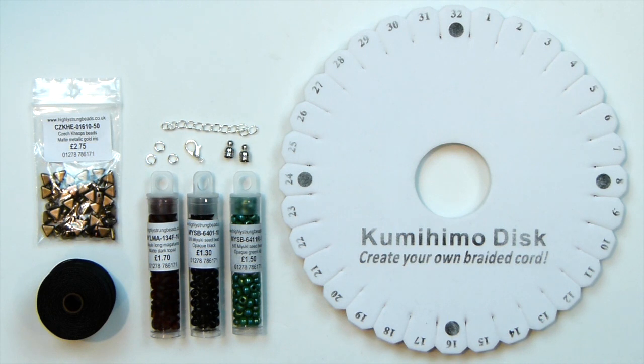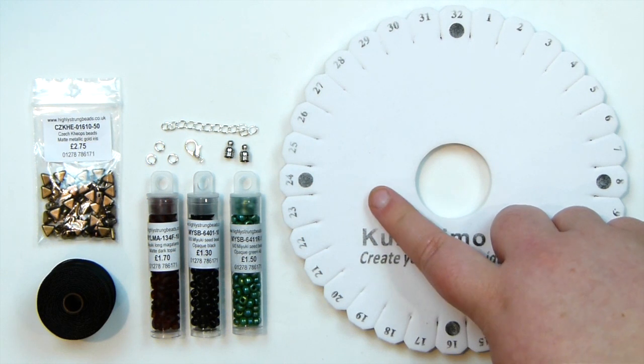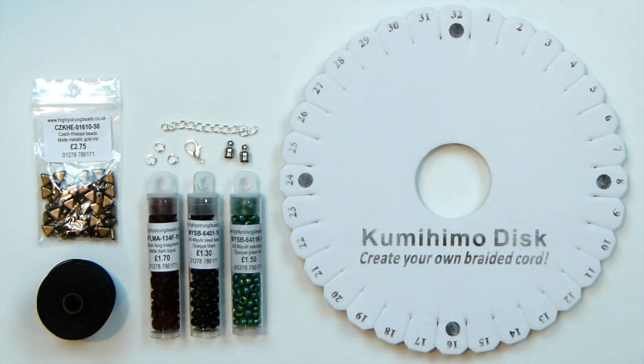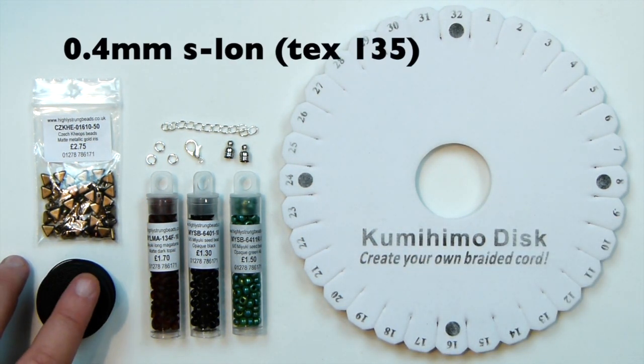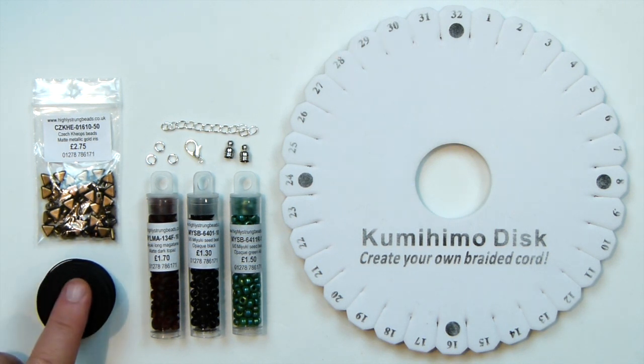So these are the things that we'll need to make the bracelet. First off, I have my kumihimo disc and it's the round one because we're making a round braid. The cord I'm using is a 0.4mm estalon - it's a nice and strong cord. I'm working with black because I thought that would be a nice background colour for the beads.